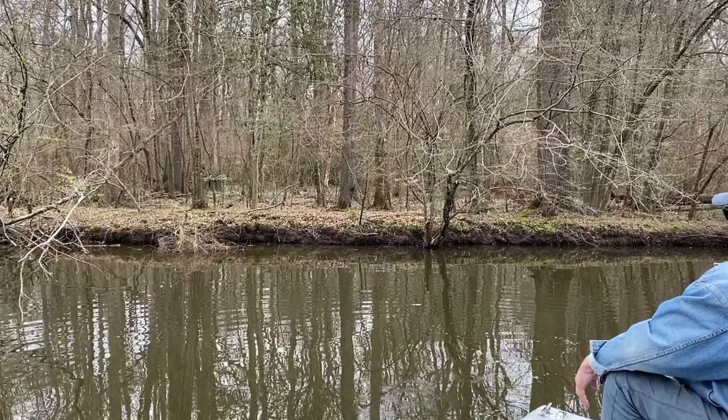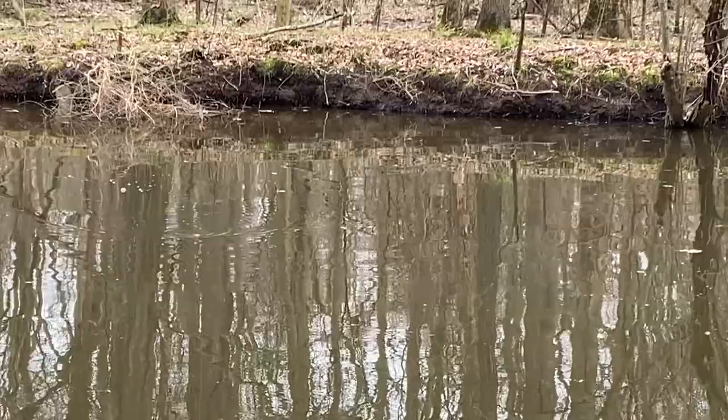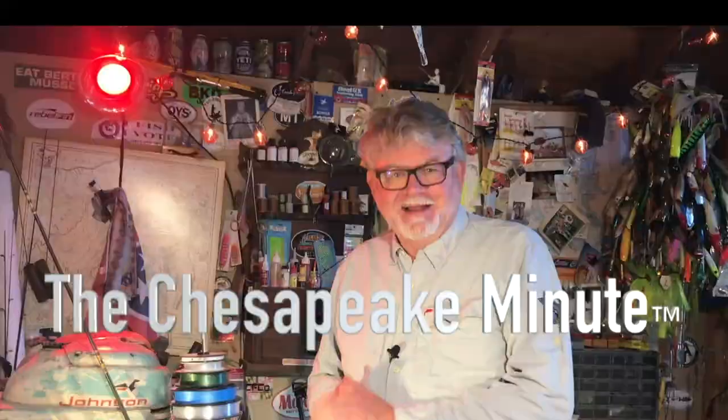If you haven't tried fishing for panfish with a fly, I suggest you give it a try. I bet you'll like the results. Now let's go fishing.